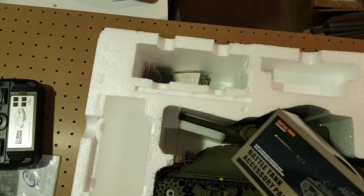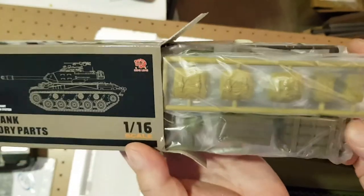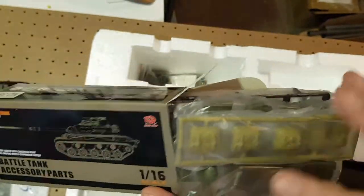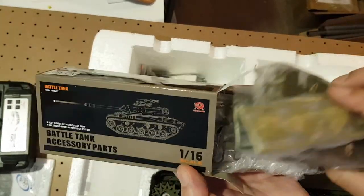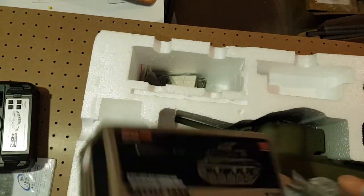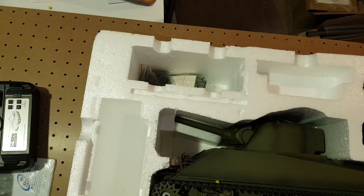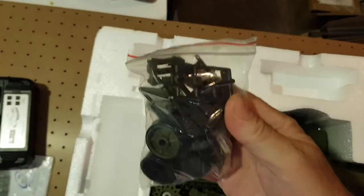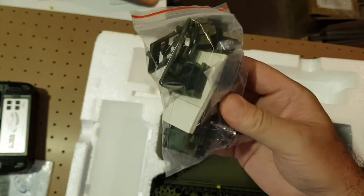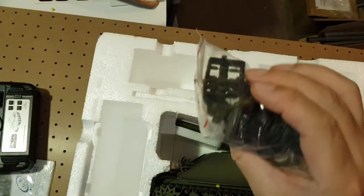And these are the accessories — several accessories: boxes, helmets, backpacks, ammo boxes, tools — all very different from the German tanks. We also have more accessories. It's a very complete set with a commander and spare wheels. Nice.